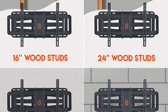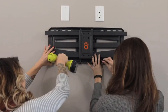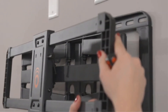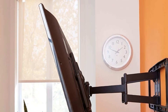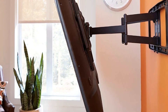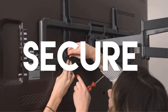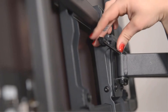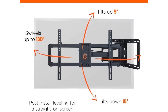The manufacturer, Ekagea, has mentioned the suitability of this mount for walls having studs of 16 inches and 24 inches apart. You can also install it on a brick or concrete wall. In terms of VESA patterns, your options include 200 by 100 and 200 by 200 on the smaller end, and 400 by 400 and 600 by 400 on the larger side. Customer service is also extremely efficient. Installation is easy thanks to a three-step process: attach the wall plate, connect the TV to the brackets, and hang it. Simple.